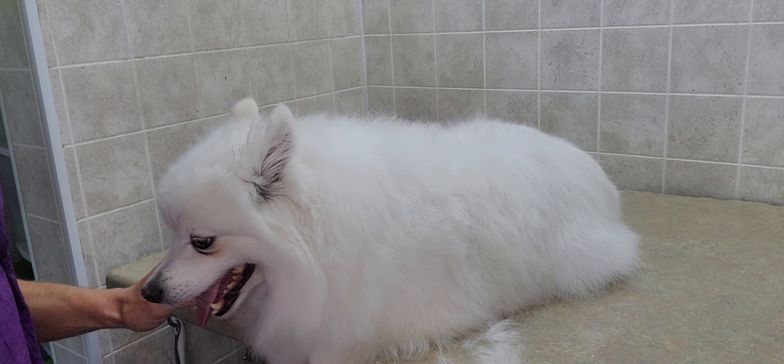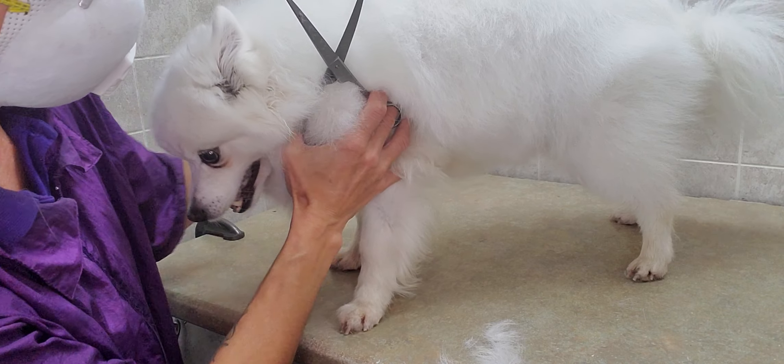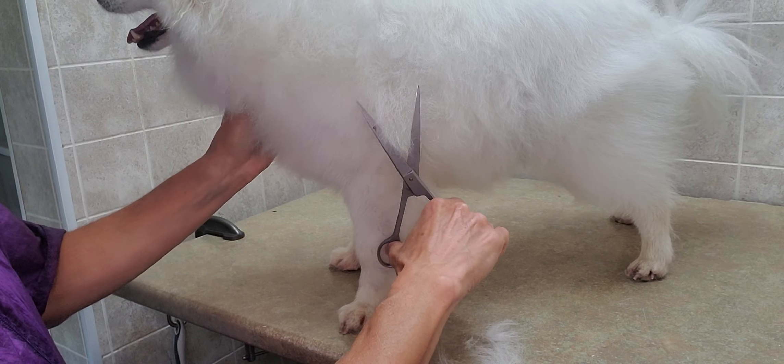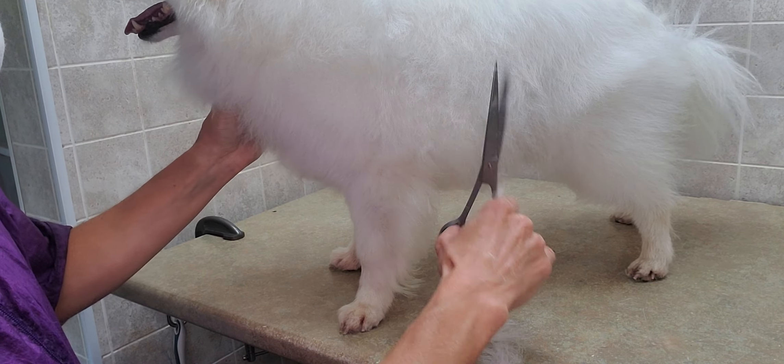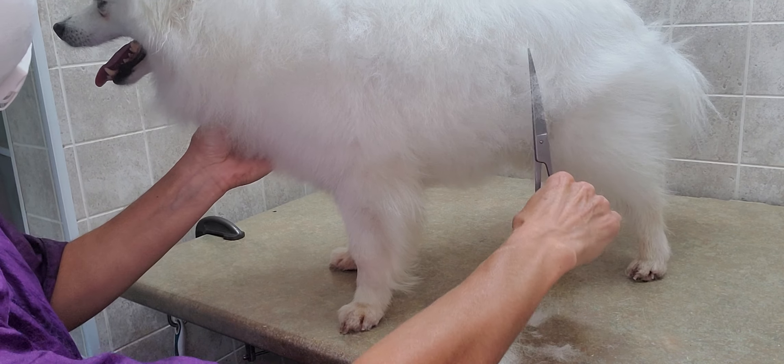You have to know which way the hair is laying — that's how you learn what direction to use the scissors to blend it. I'm just taking a little bit off everywhere, continually fluffing it up as I go.